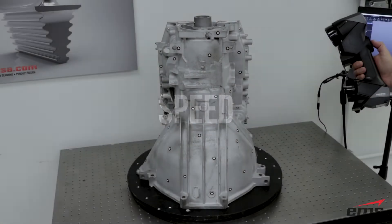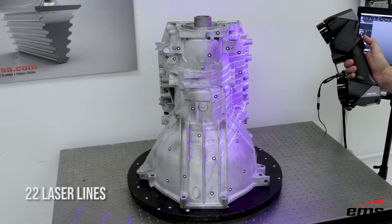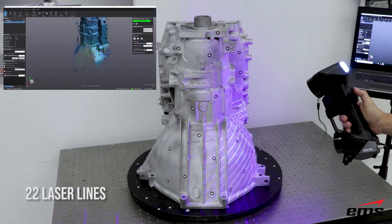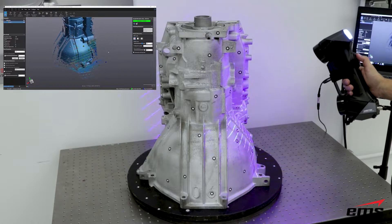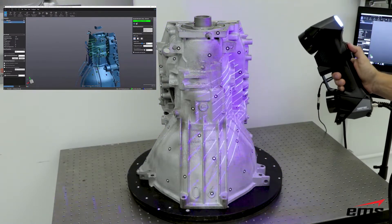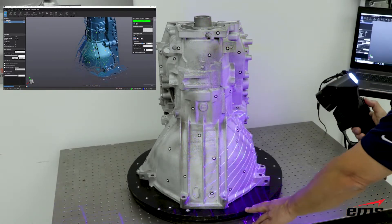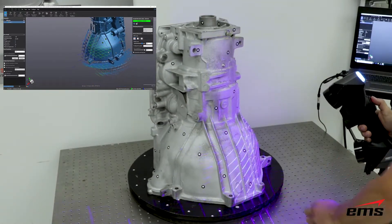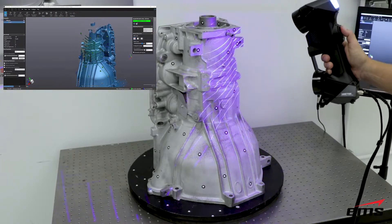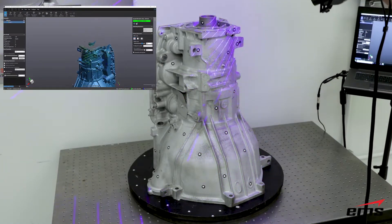The new HandyScan Black offers 22 laser lines, up from 14 on the previous HandyScan. This allows you to scan a larger area and collect up to 1.3 million points per second. As you can see just how fast this really is, this transmission housing can be completely 3D scanned in a matter of minutes.